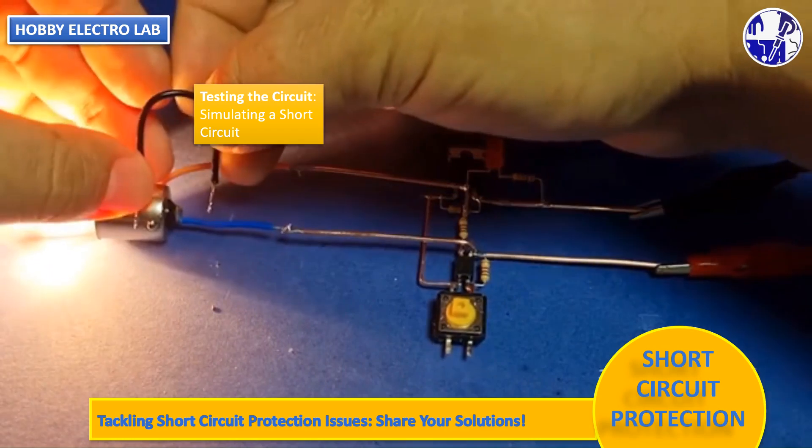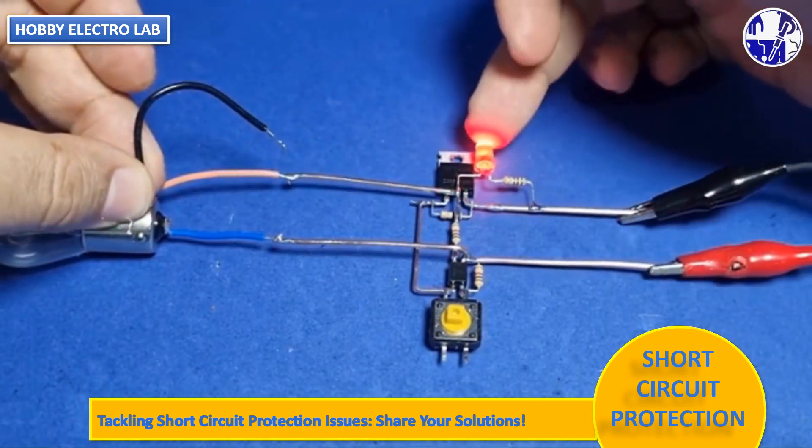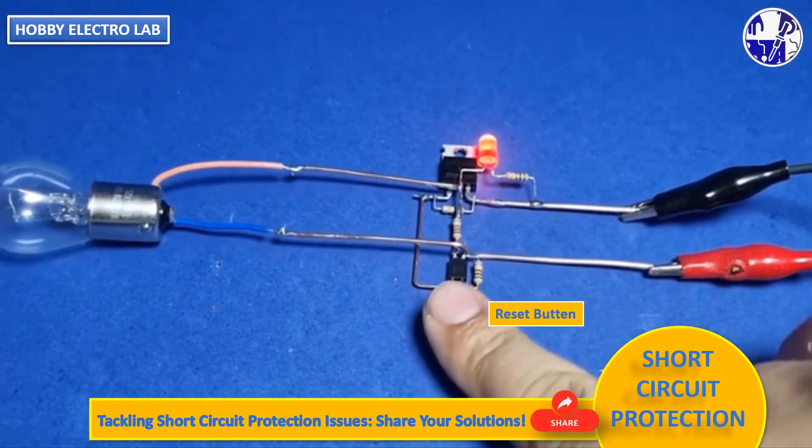Have you ever encountered issues with short-circuit protection circuits? How did you solve them? Share your solutions in the comment section.